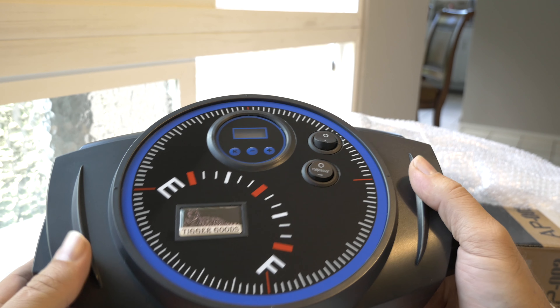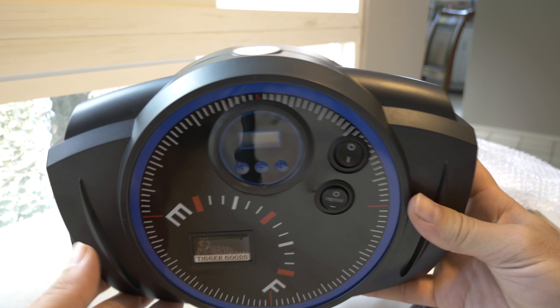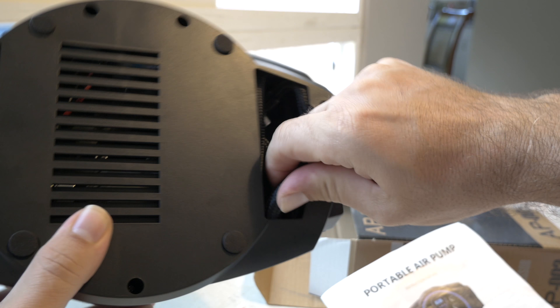It's kind of an interesting design — you don't really think of it as an air compressor. It's even got a built-in light, which is pretty cool. In the back there are ventilation holes.